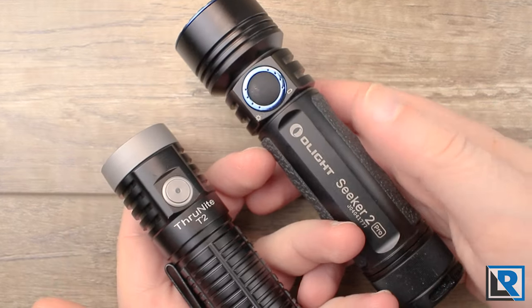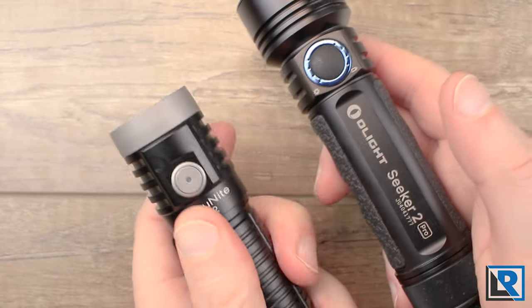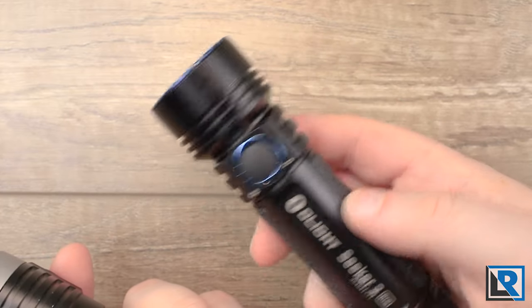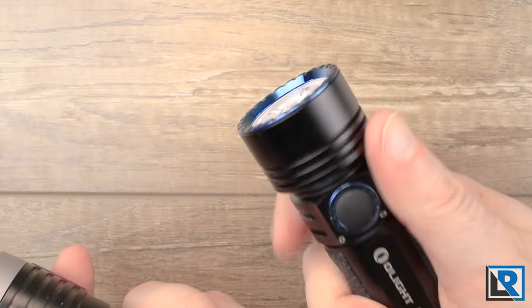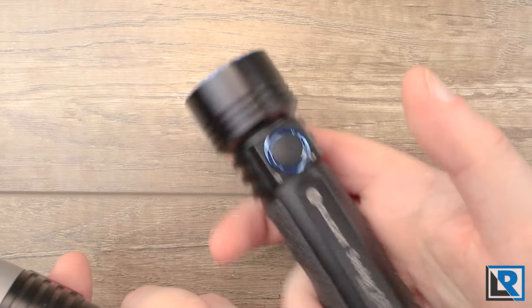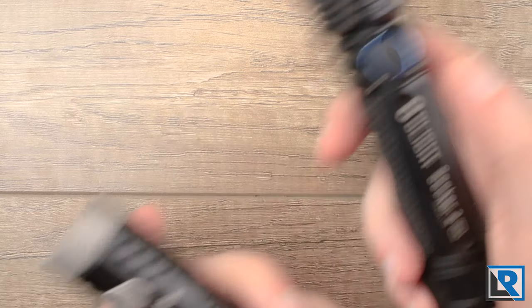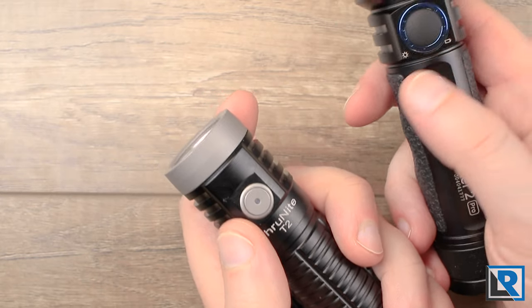The bodies are very similar, with the T2 being about two millimeters smaller and featuring a frag pattern milled into the surface. The Olight is smooth but has rubber silicone grip panels with indents for your fingers. I like the way the Seeker 2 feels in my hand naturally, but the Thrunite feels better if you're wearing gloves.